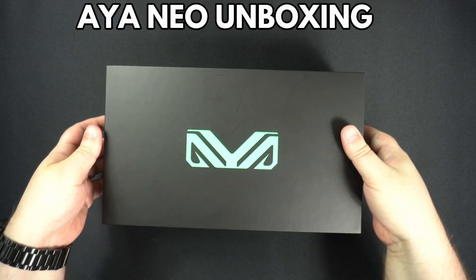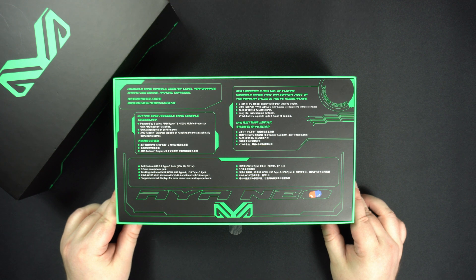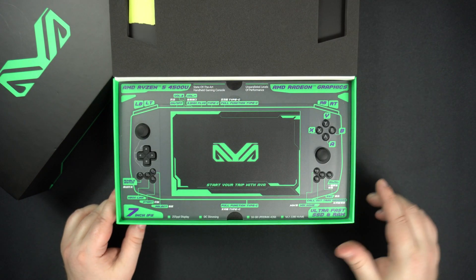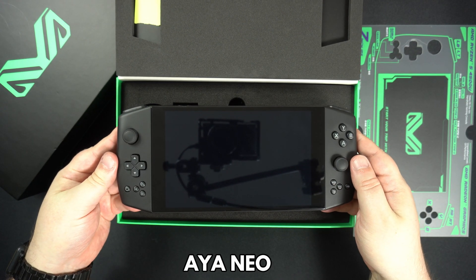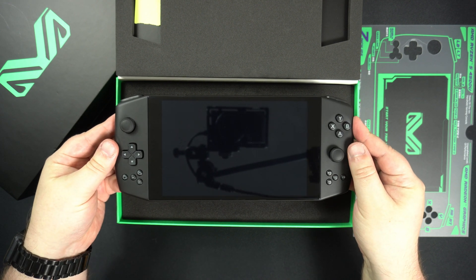Let's start with the unboxing. There's some nice packaging we will briefly look at — pause the video if you want to read it fully. Underneath the information covering there is the Aya Neo, which we will show in more detail shortly.